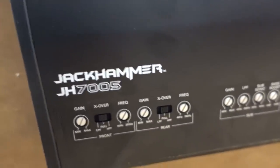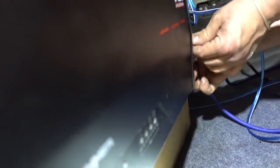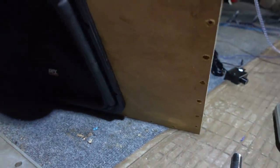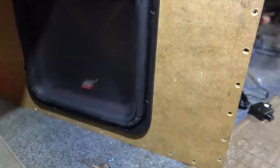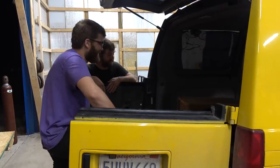Do you know what these controls do? No. We got our bass controller plugged in — test and tune, we are looking good for a test. That's crazy. That's loud! Think that's a good day's work? Yeah. Way to go, guys.